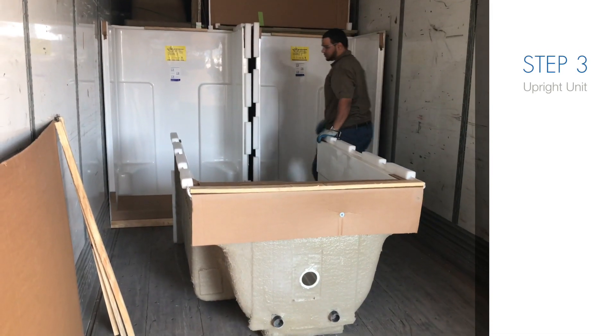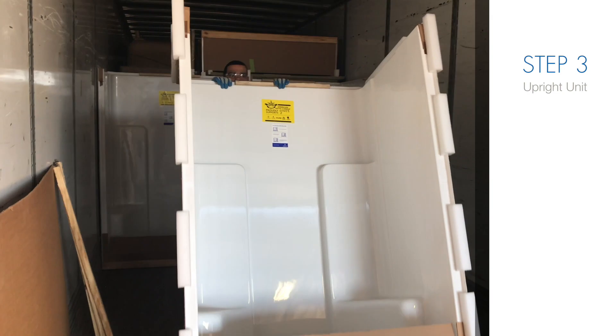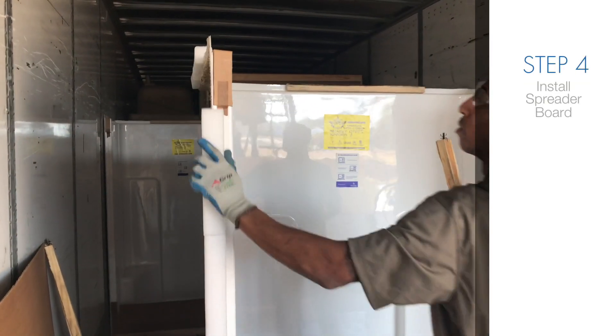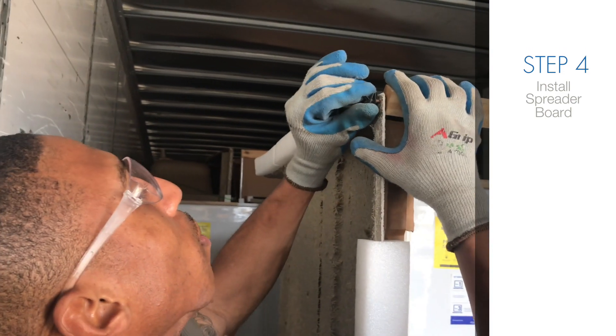Step 3: Walk around to the top end of the unit and pick up on the back wall to stand the unit upright. Step 4: Insert the spreader board with clips as shown, and the unit is ready for storage in your warehouse.